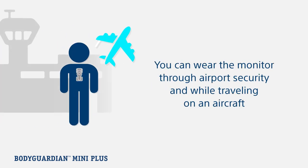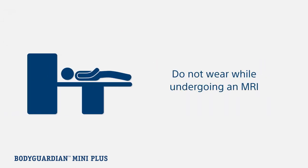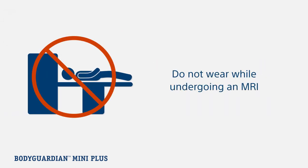You can also wear the monitor through airport security and while traveling on an aircraft. However, it cannot be worn while undergoing an MRI. As part of your prescription,